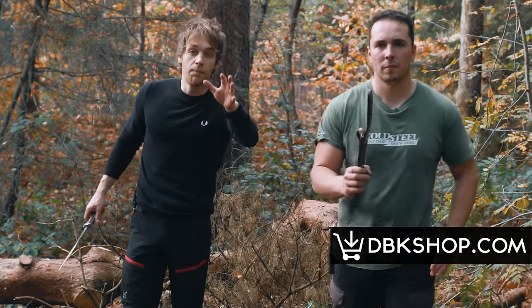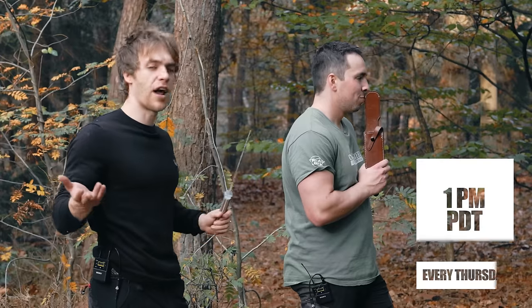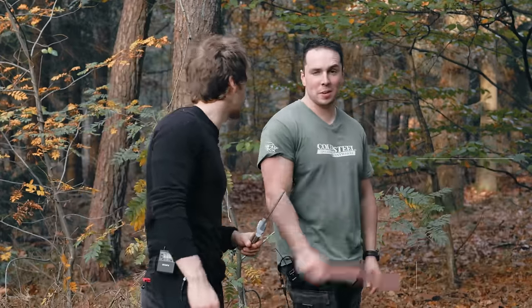Please like and subscribe for the algorithm. Watch us every Thursday at 1 PM PDT. Thank you very much, thank you, bye.